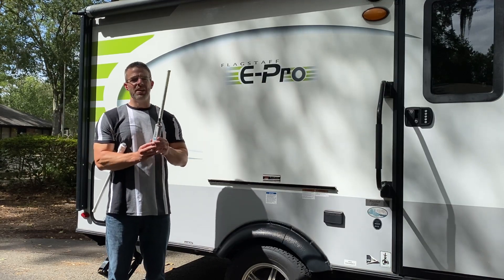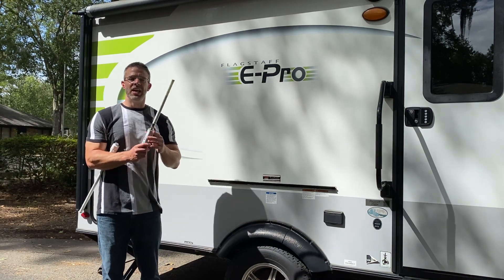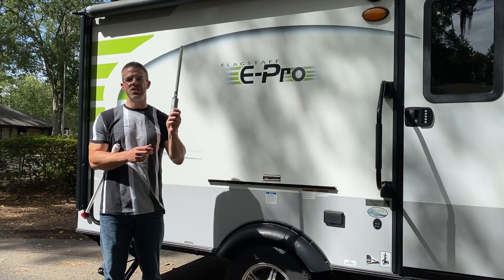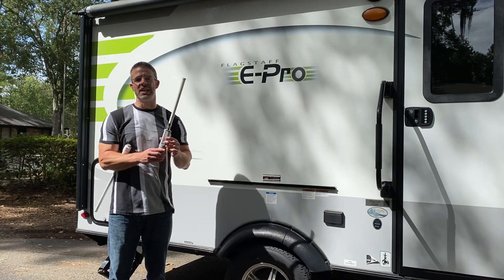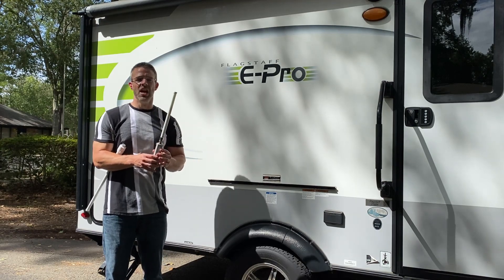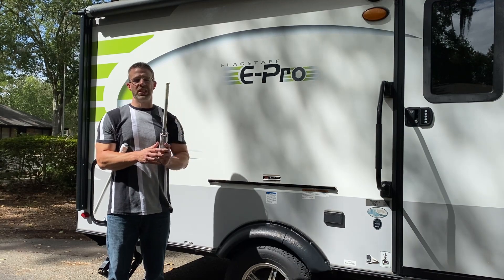Once you put that SIM card in, you'll get better reception to the cellular towers than you would with just your cell phone, and just like a cell phone it creates a hotspot so that multiple devices can use your service all at one time. You'll be able to get internet on all of your devices and get a boost to nearby cellular towers with the 4G Camp Pro.